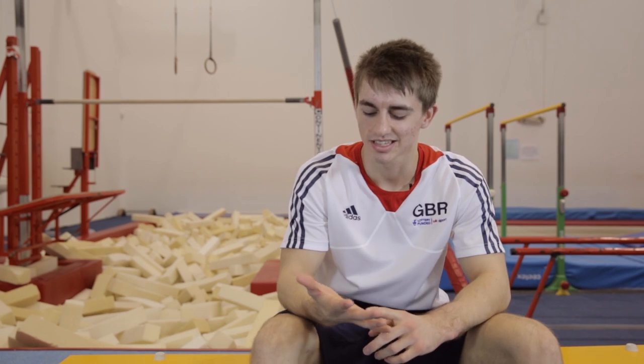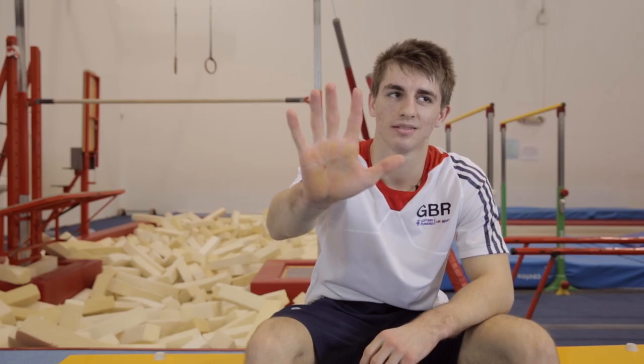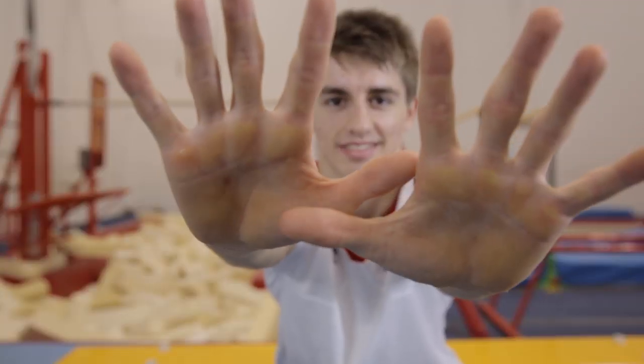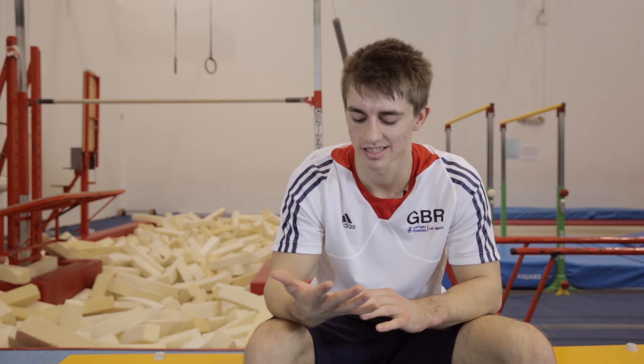As a gymnast, you have to keep your hands in good condition. If you look at my hands at the moment, you can probably see they're a little bit yellowy. Because you're on your hands so much, you get calluses. I trim them with a scalpel — it's probably not the safest or the nicest thing, but it's something we have to do.